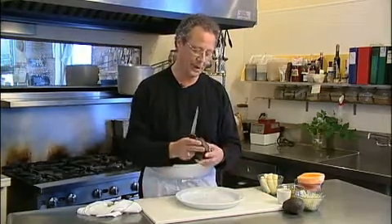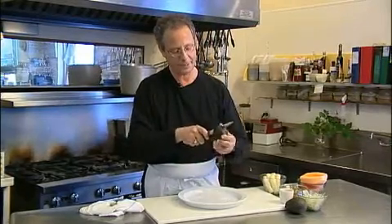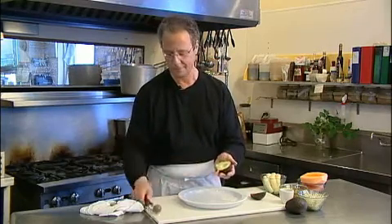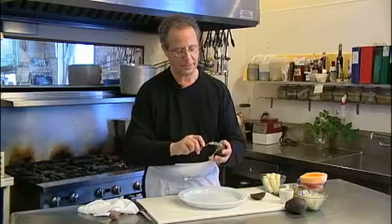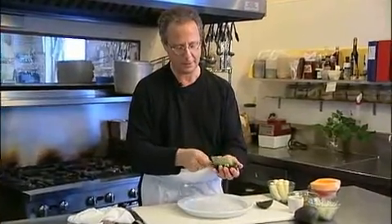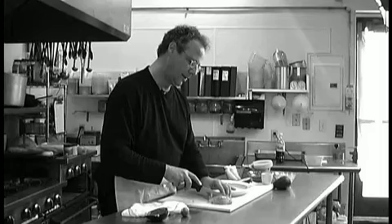Start out with an avocado — not too soft, a little bit firm. Take a knife, cut it in half, remove the pit, and take a spoon and go around the outside of the skin. Put it face down. We're going to do some palm fronds — cut the avocado in half, then cut it again.